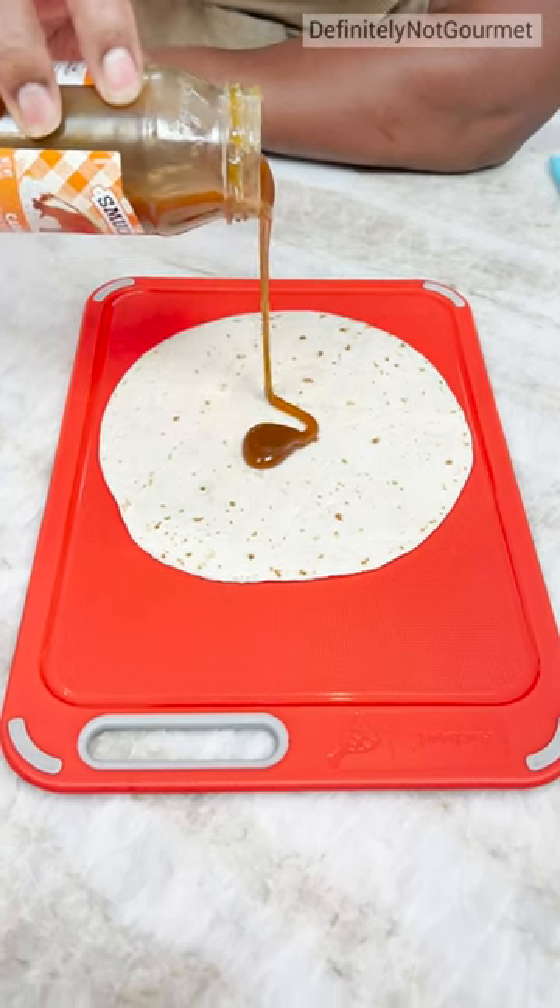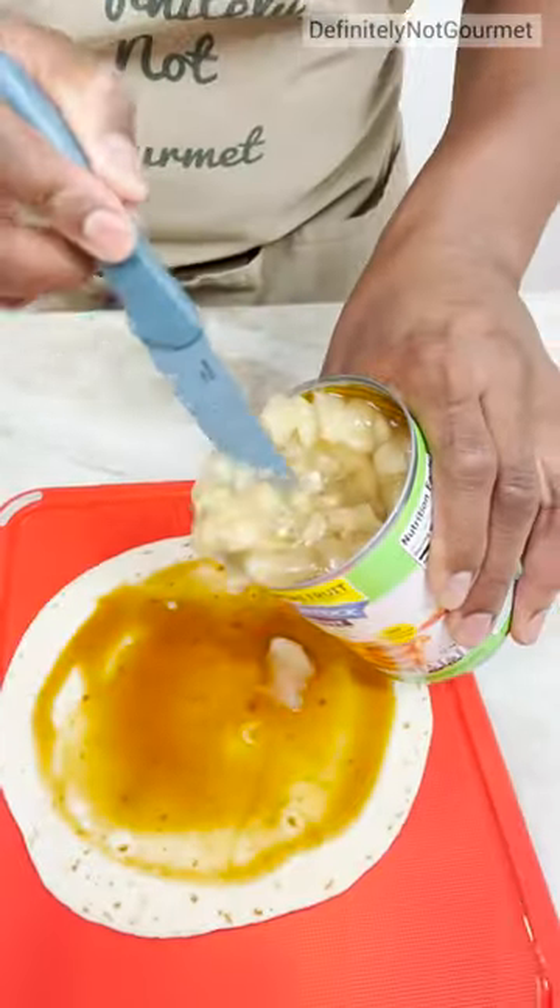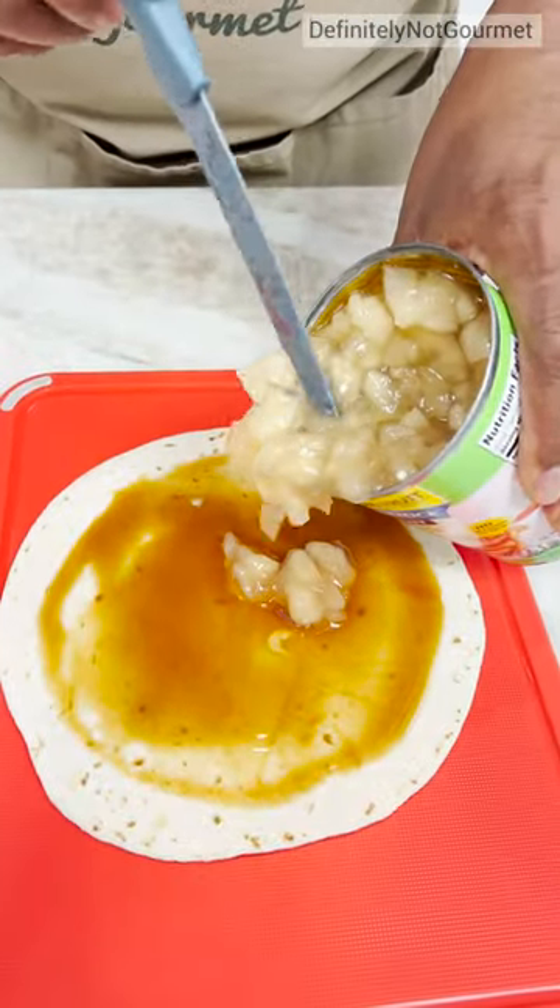Caramel sauce for this. Look how smooth it comes out. Now we want to spread this out. It's like apple pie filling. And you just let this drop out some of those small pieces.